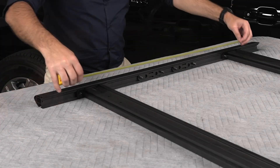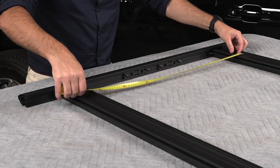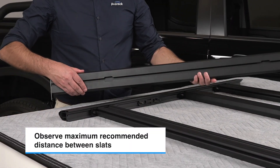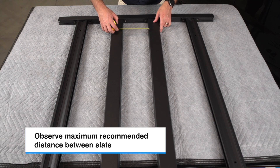Place the mounting slats face down so the accessory slots face the ground. Position the mounting slats at the same approximate distance measured between the crossbar adapters. Now position the standard slats with even spacing. You can adjust this spacing to support rooftop antennas and opening clearances for a rear tailgate.